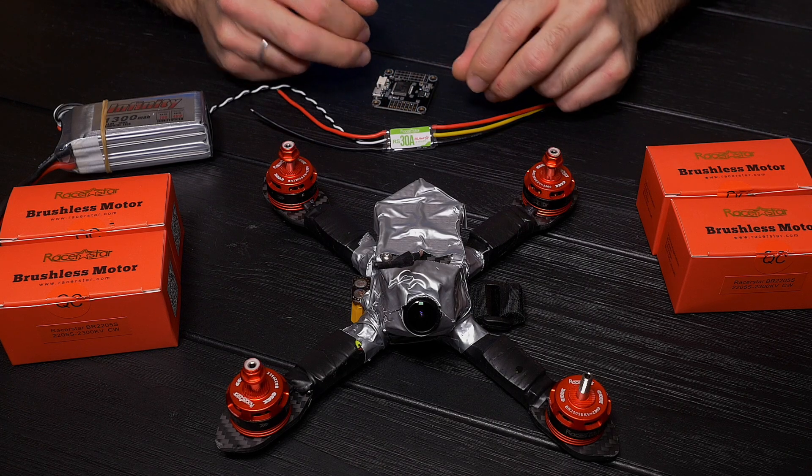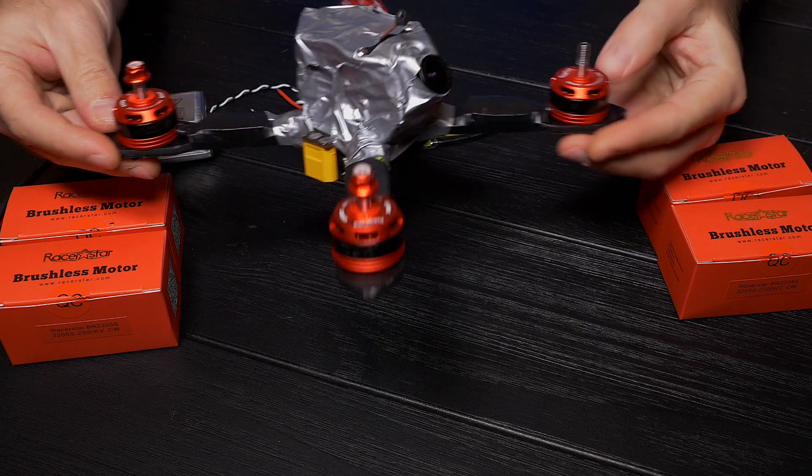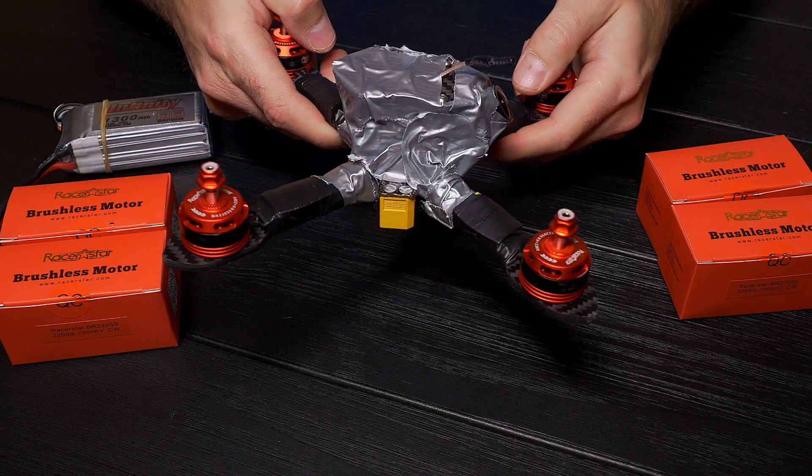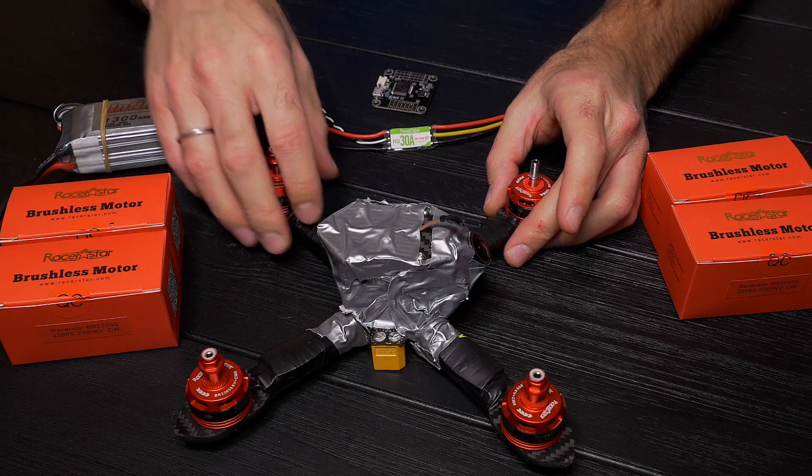Hi everybody, I want to show you my super cheap setup which I use for everyday training. Now it's winter outside, minus 10 degrees here in Finland. I use duct tape to protect my quad from the water.